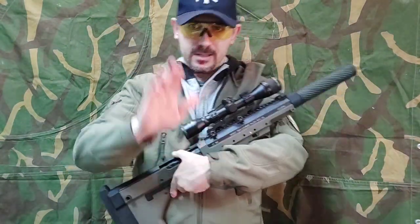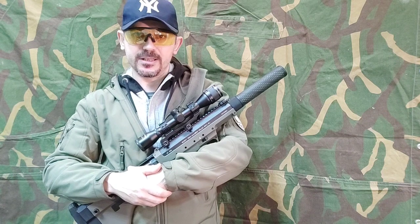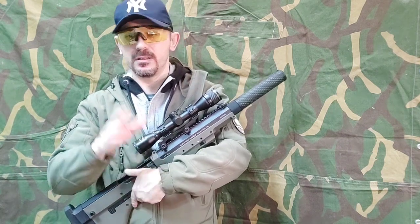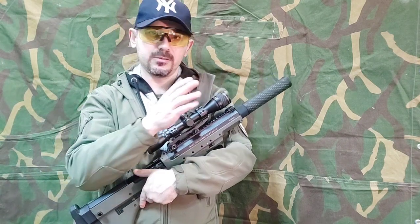Hello snipers! Glad to see you again in my video. Today I will try to explain the difference from joules to FPS.